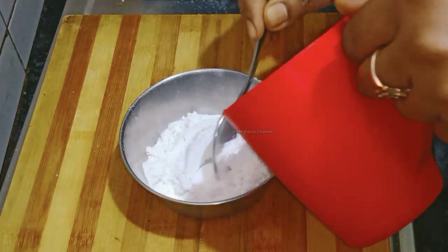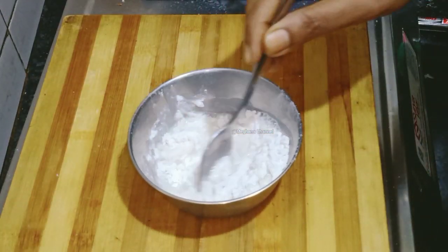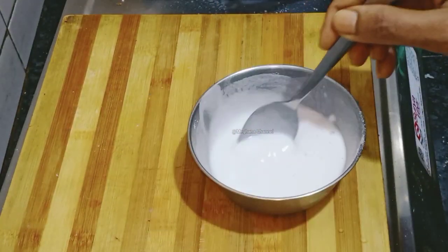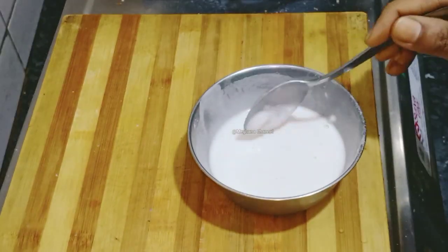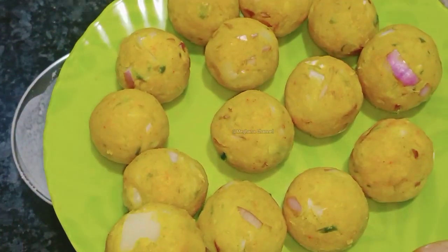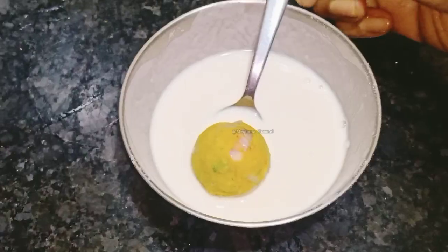Now let's put a paste in. I'll dip it and put it in. Notice how to cook your boil and clean it up.